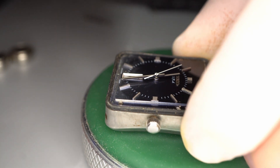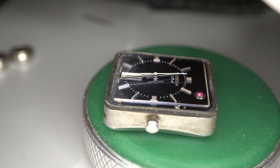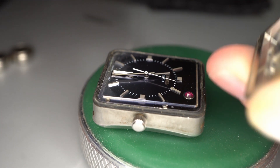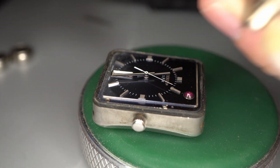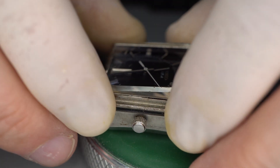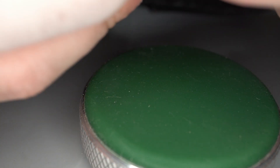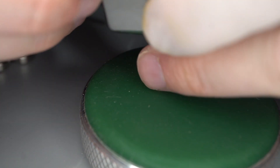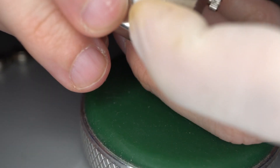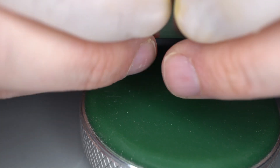Use the air blower again, and use it on the back of the crystal too. Then we plop it back on and make sure that everything — the gasket — is sandwiched properly, because that's the only protection from the outside world this watch has.